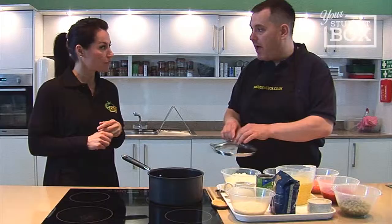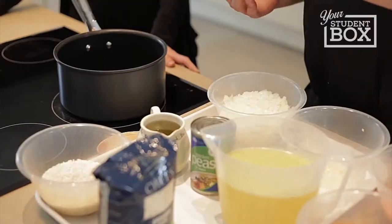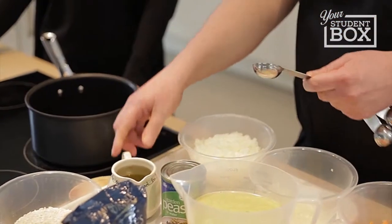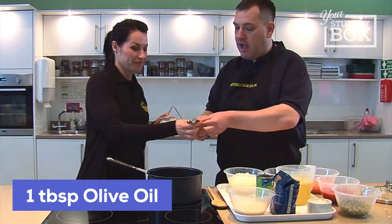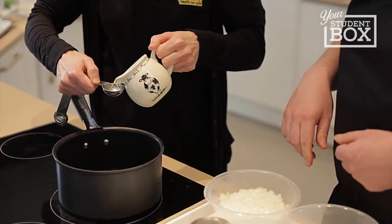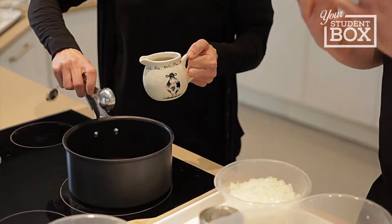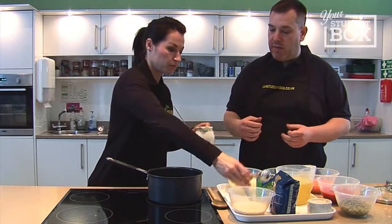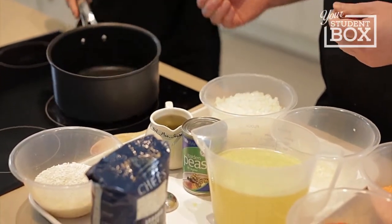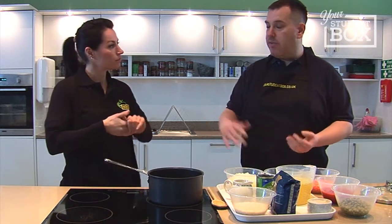We have preheated our pan and the reason why we've done that is because of the nutritional value of the oil that we're going to put in there. Add a tablespoon of oil - vegetable oil or olive oil is absolutely fine. If you get your pan hot first, that oil is going to disperse out through the pan and you'll get a nice coating along the bottom, which means you can use less oil and it's going to be a lot healthier for you.